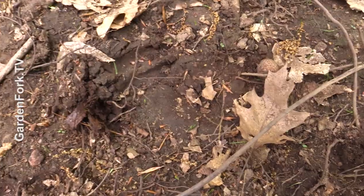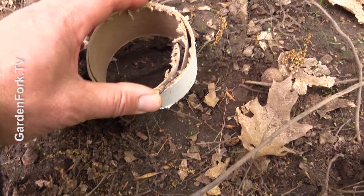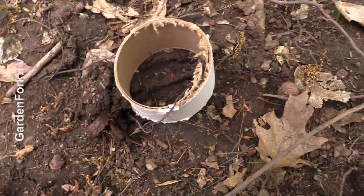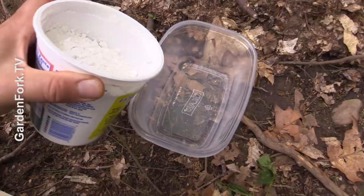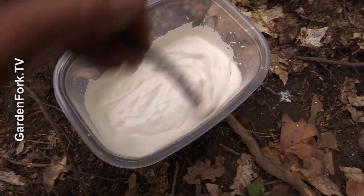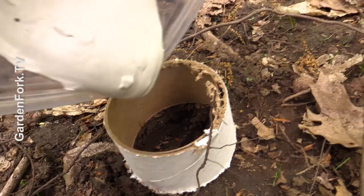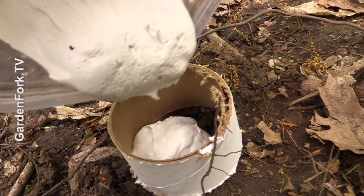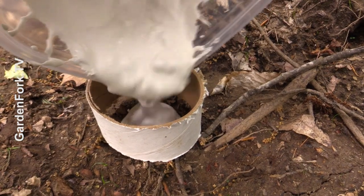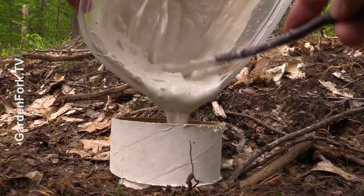In the morning on your morning trail walk, get the dogs out of the way and set the cardboard over the print you like. It's best to do it just after it rains — that's when you get the best animal prints. Pull out any debris that's in there. Then you want a two-to-one mixture: two parts plaster of Paris, one part water. Bring more plaster of Paris than you think you need. Basically pour it in and let it set up.